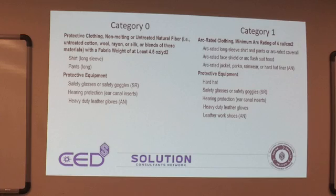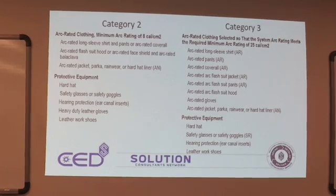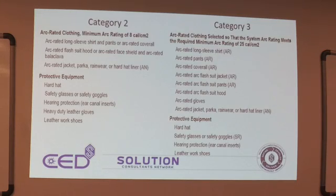Category zero requires non-melting, untreated natural fiber — wool, rayon, or silk, or blends — with a fabric weight of at least 4.5 ounces per yard, long-sleeve shirt, pants, safety glasses, goggles, hearing protection, and heavy-duty leather gloves as needed. Category one adds arc-rated long-sleeve shirt and pants, arc-rated coveralls, arc-rated face shield or arc flash suit hood, arc-rated jacket, parka, rainwear, or hard hat liner. The higher the level, the more protection we need, because all we can do is create layers between us and the arc flash incident.